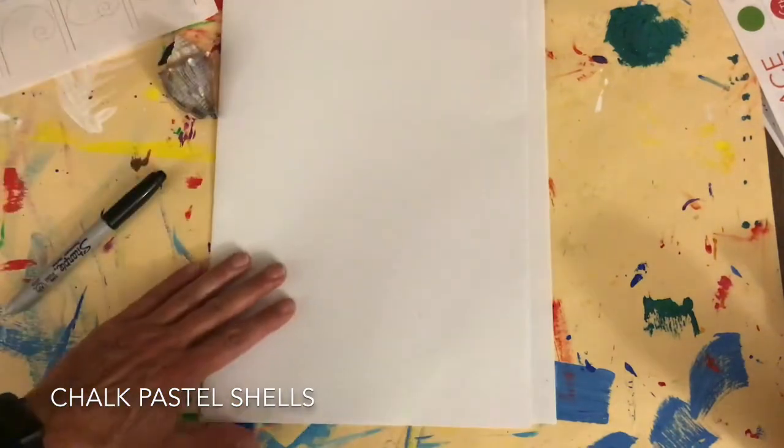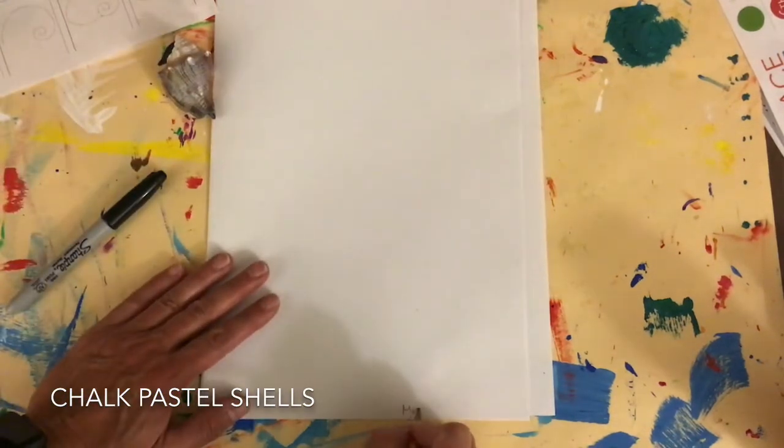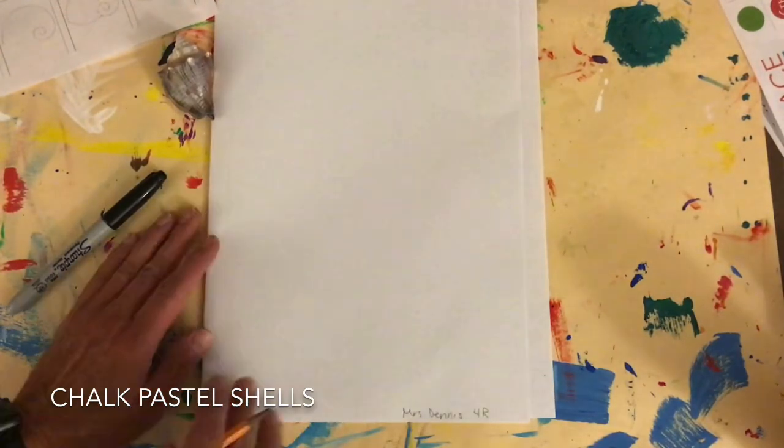I've chosen this shell. The first thing I'm gonna do is write my name at the bottom and the teacher code with the grade level.